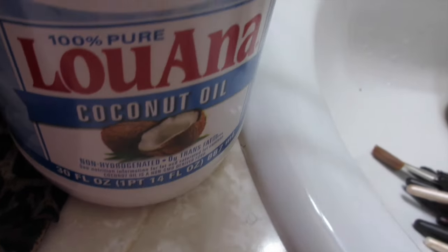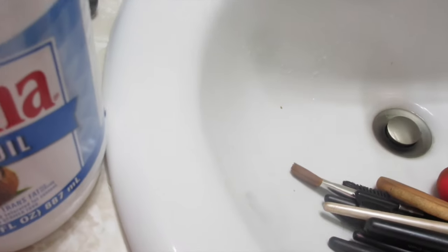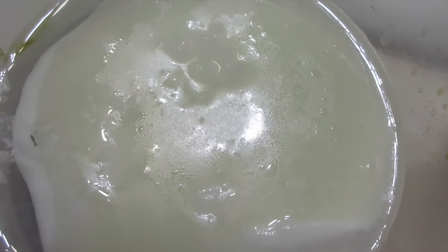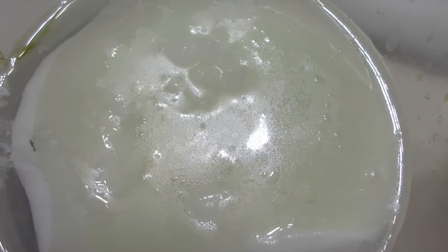I use coconut oil, some witch hazel — witch hazel is good for everything — some baking soda, I use this to bathe with and to brush my teeth with, and also antibacterial soap, and some alcohol.